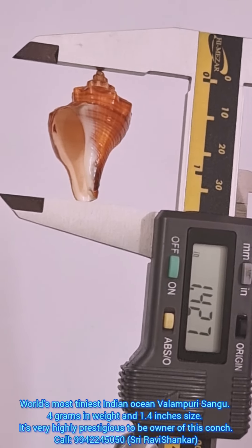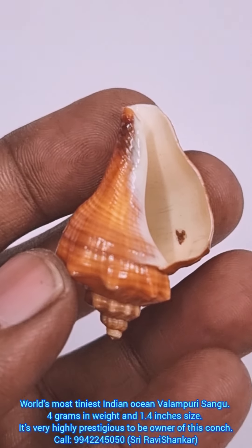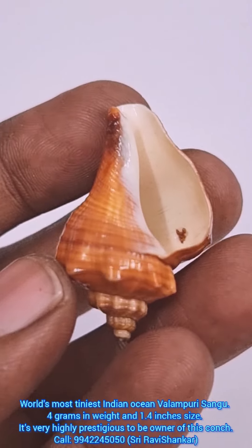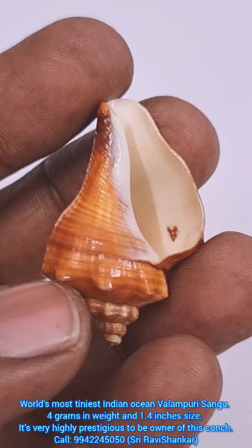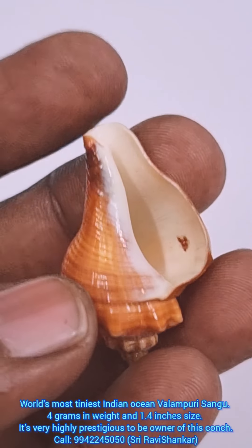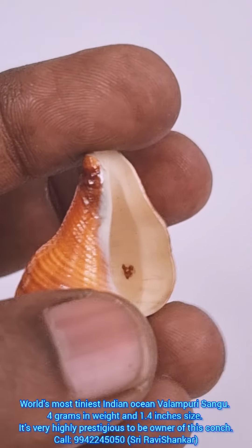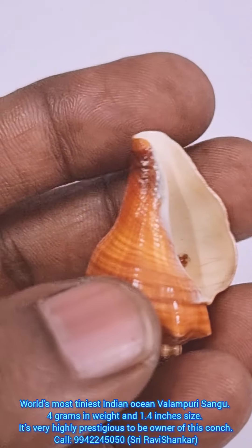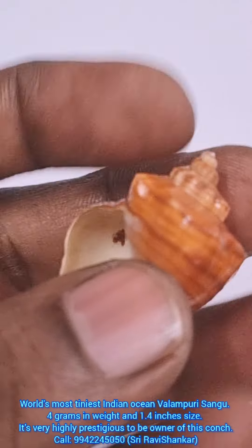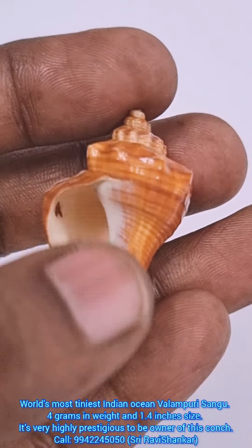Om Namah Shivaya — all of Lord Shiva's creation. See how beautiful this conch is. It has a dark brown color from top to bottom, full finish. You can see the lucky artisan mold inside for family happiness. Turning it, you can see a very clear Om symbol.